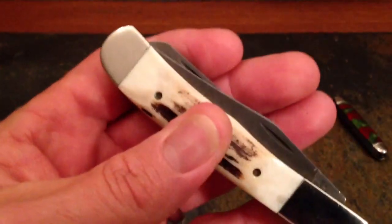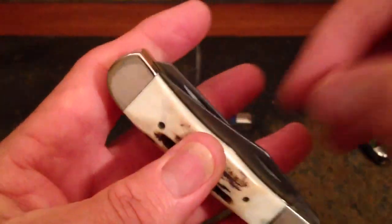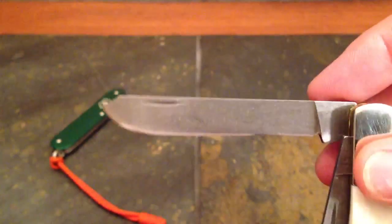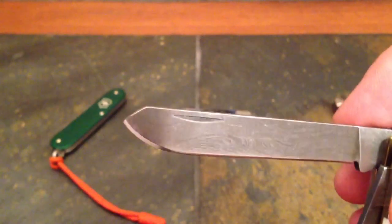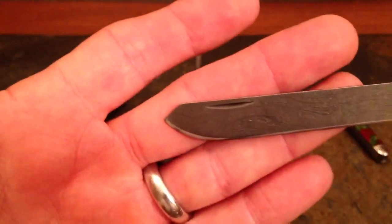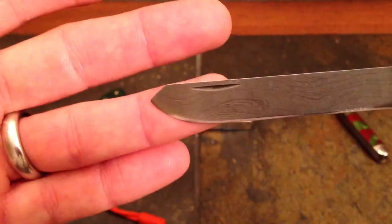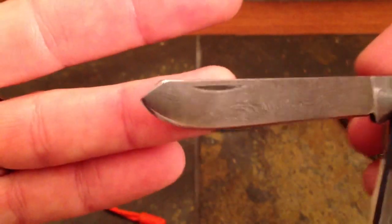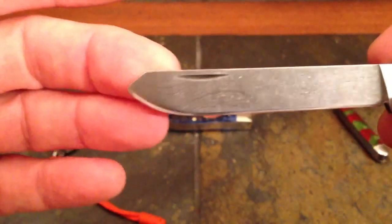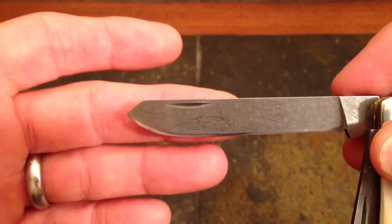Here's an interesting blade style that used to appear in trapper pattern knives. It was called a spay blade — S-P-E-Y. I'm not going to share what this blade might have been used for because there may be young viewers watching, but does it look familiar? Back in the day it was called a spay blade. Today we call it a reverse tanto.